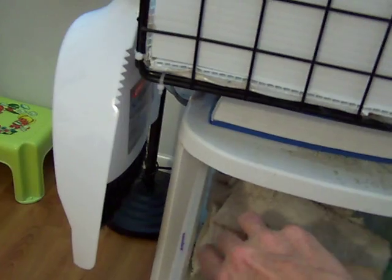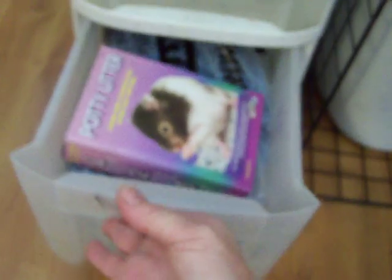Here we have the vinegar water bottle and extra toilet paper rolls, and all the little washcloths gotten specifically for wiping things down. This drawer holds extra food and their brushes. And this is just a drawer that holds Toby's bedding that I got before I got the other stuff — I'm going to put his potty litter in there also.